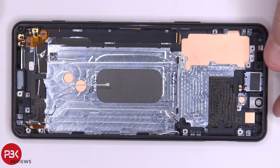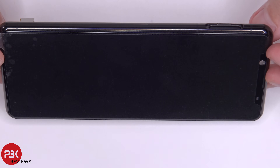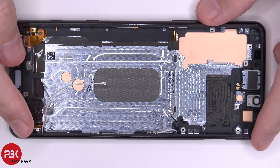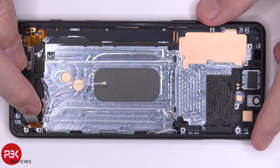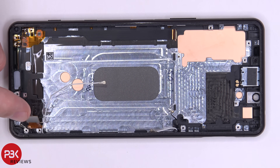As far as replacing the screen goes — same as always — you're going to have to heat up the front of the phone to loosen up the adhesive underneath the screen, and then you'd pry your screen off, making sure you run your flex cable through the slit in the mid-frame. Then you'd apply new adhesive and apply your new screen back onto the front, making sure you run your flex cable back through the slit in the mid-frame.